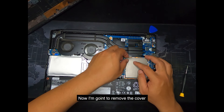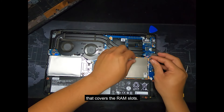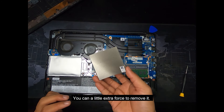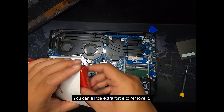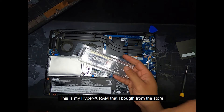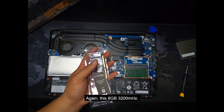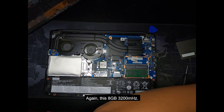Now I'm going to remove the cover that covers the RAM slots. It's just like glued to the component, but you can put a little extra force to remove it. So this is my HyperX RAM that I bought from the store — again, this is 8 gigabytes, 3200 megahertz.